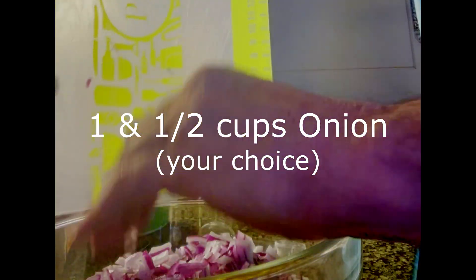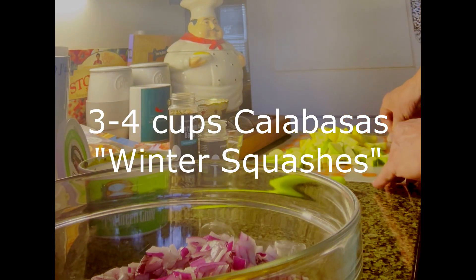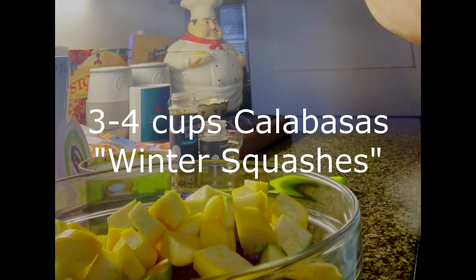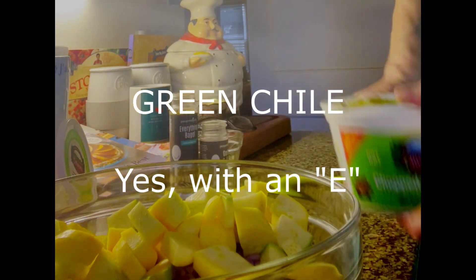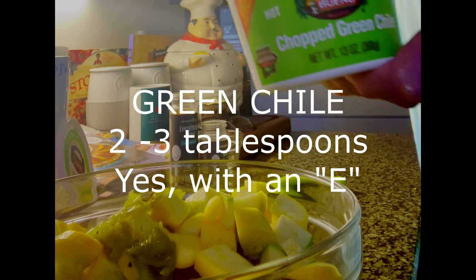Excuse my fingers — very nice. And then we're going to do our squash: the Mexican zucchini and some yellow hookneck squash, very yummy. There goes that green chili — you can't have all of this without some green chili.